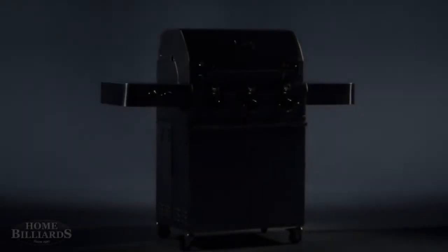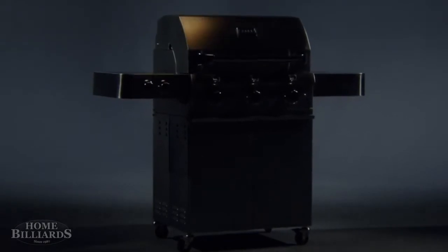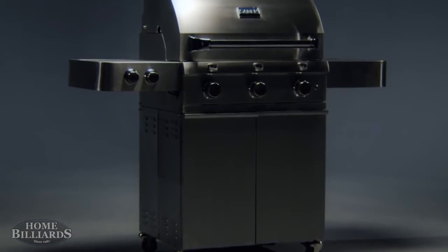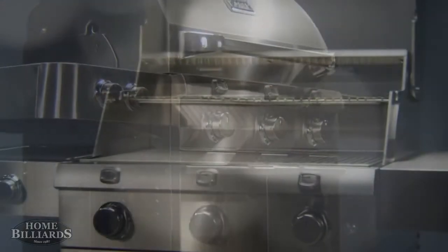Great chefs know the best way to ruin a meal is by cutting corners. At Sabre, our engineers believe the same is true of great cooking equipment. They insist on only the highest quality materials and construction.